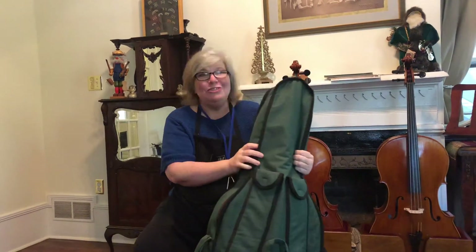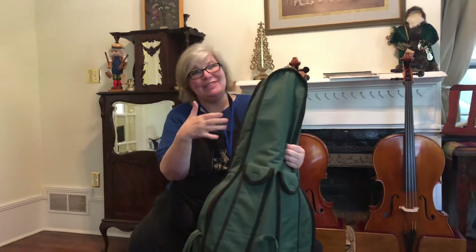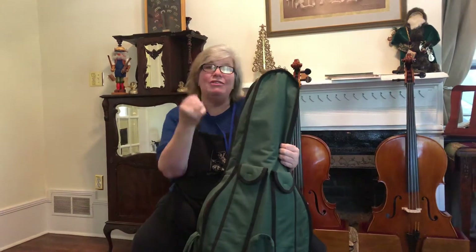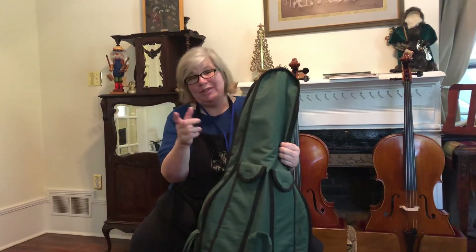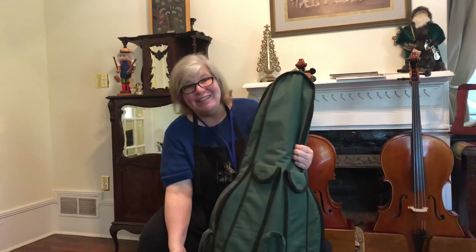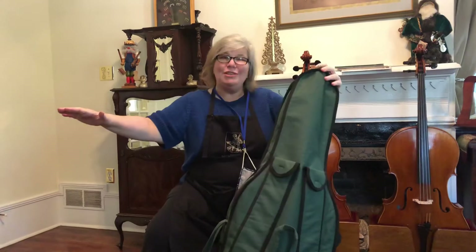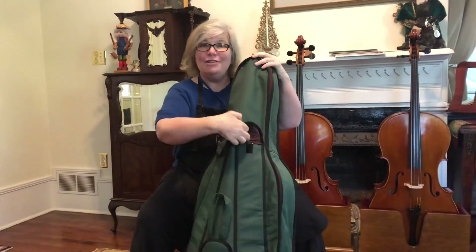The first thing you need to know is that if I lined up ten different cellos in ten different cases, they're all gonna be just a little bit different — so yours may not look exactly like mine. That's okay. But you will ninety-nine point nine percent of the time have a soft case like this, and the first thing you always want to do is find the bow.